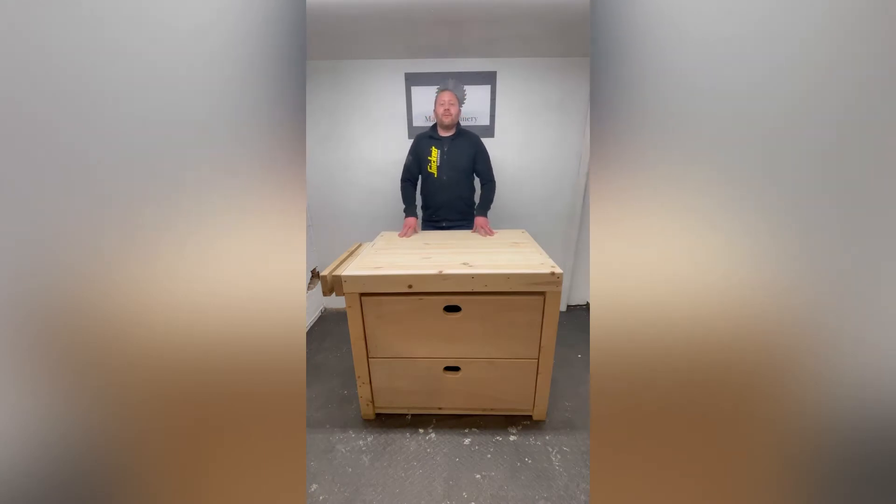Hi, I'm Mark, welcome to the channel. In today's episode, which is part one of two parts, we're going to build this workshop bench. It measures 800 in depth, a meter wide, just for a small area, with a side vice, two front drawers, and then some shelves at the back.